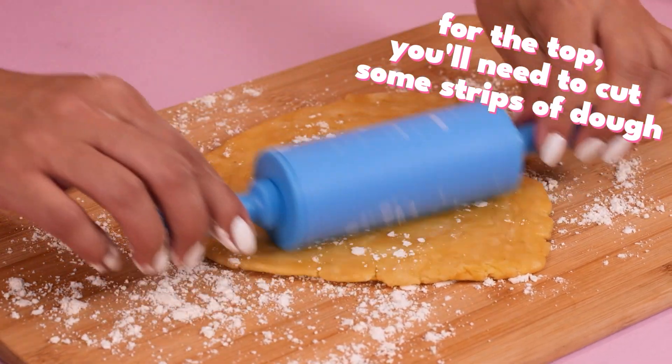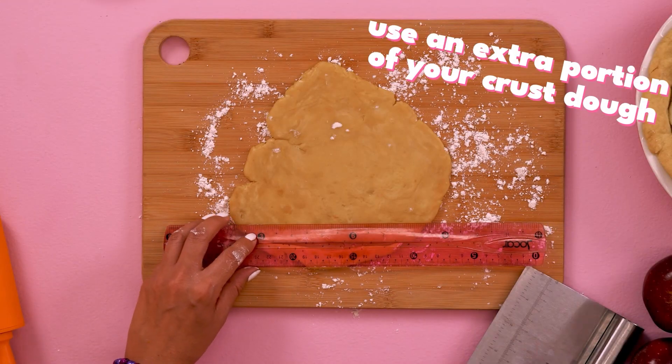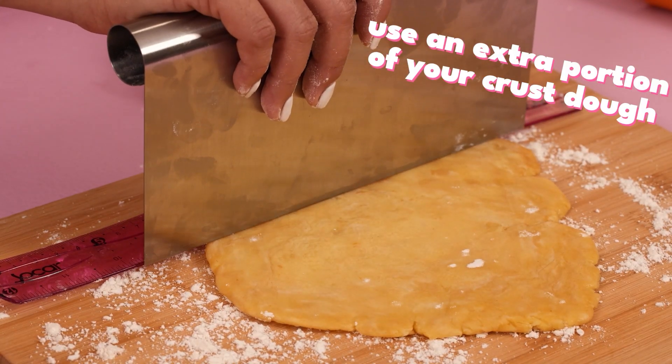Reserve some of the pie crust dough and cut it in strips. Top with the second crust.